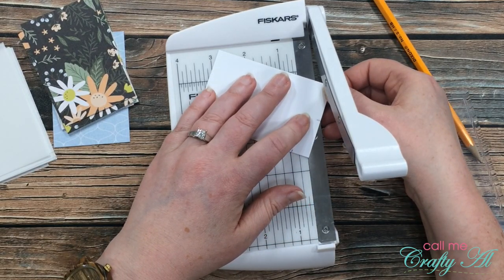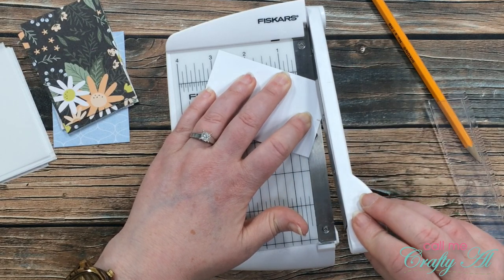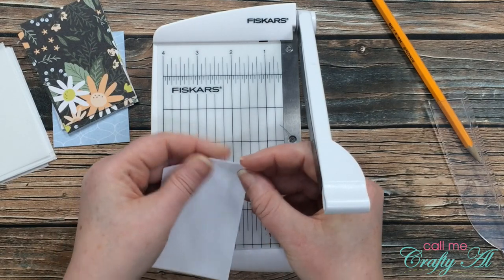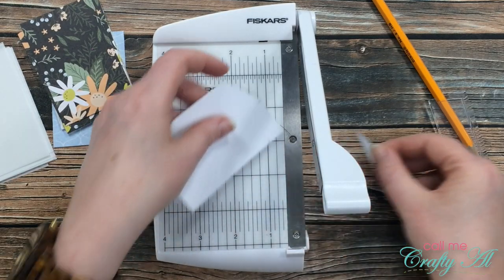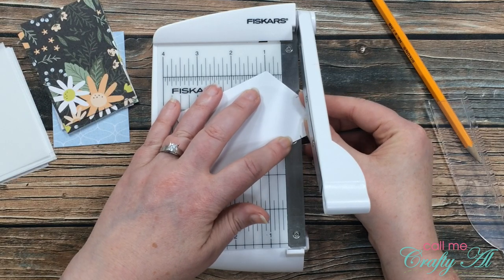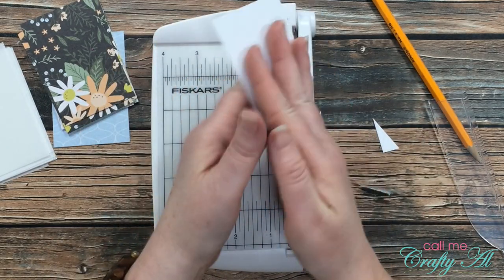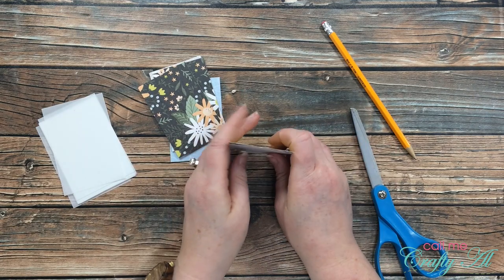Once I have those marks made, I bring in my Fiskars photo trimmer. You'll see I removed the guard — I do not suggest this, it is not safe — but I was very careful. I lined up the two points and made a little slice, then moved the cut-off piece to the other side to make sure those points were correct so my angle would be even. I confirmed they were, lined up those same points again, and sliced it. Now I have a cardstock template, which I paper-clipped to my printable for future use.